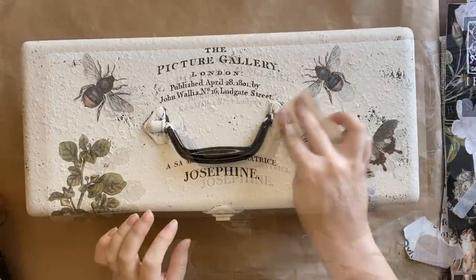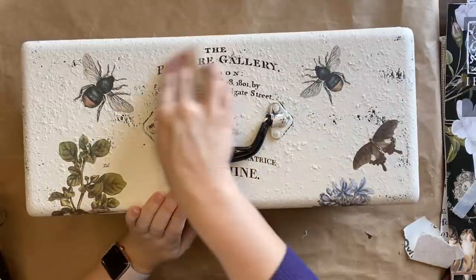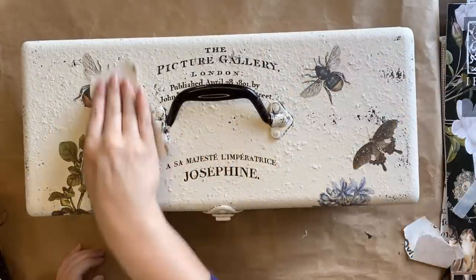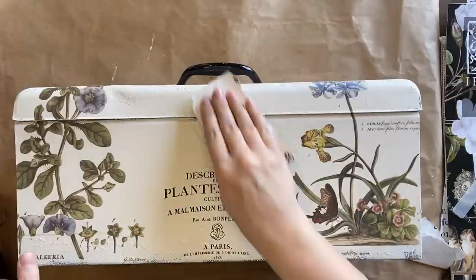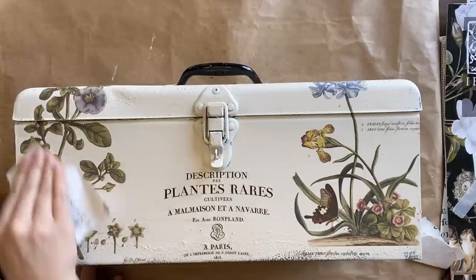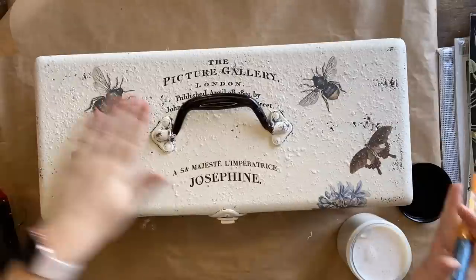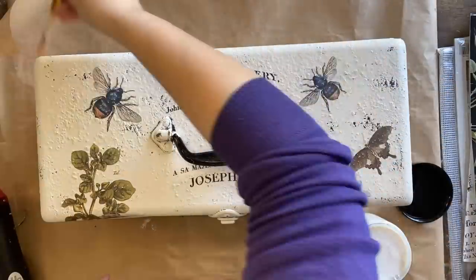I want to add to the vintage feel, so I'm taking some 220 grit sandpaper and I'm distressing back the paint on the handles, and I'm also going to be lightly distressing the transfers that I've added to the toolbox. I want to be very careful here not to destroy the image — I just want to give it a bit of a distressed look. If this look isn't for you, remember you can just leave this particular step out. Once I've removed all the sanding dust I'm going to seal my transfers in with some of Dixie Belle's flat clear coat, adding two even coats.